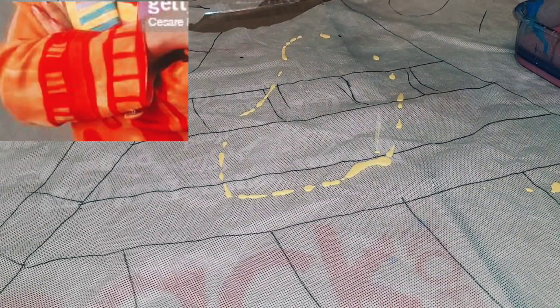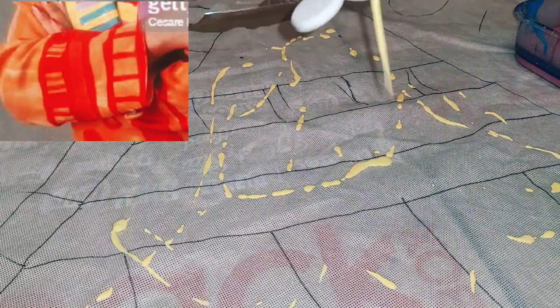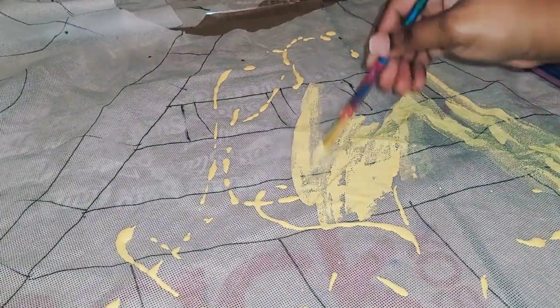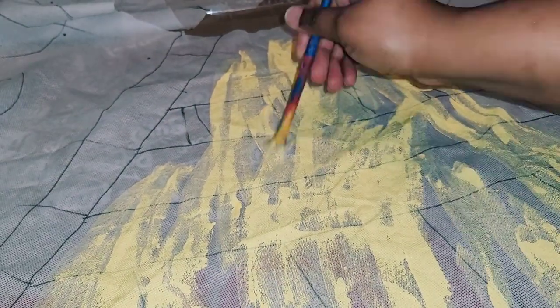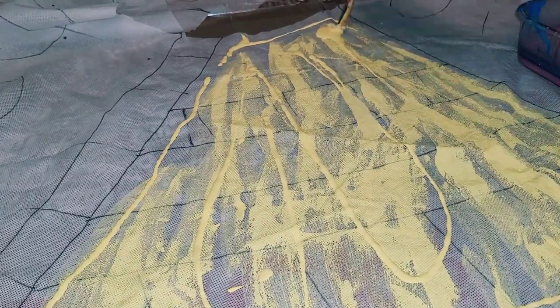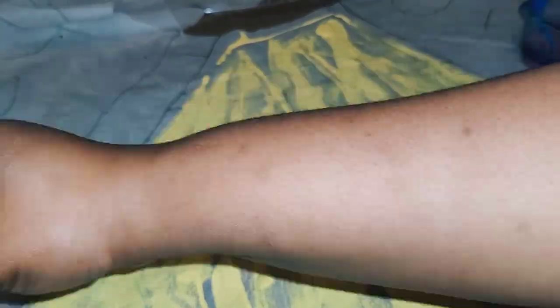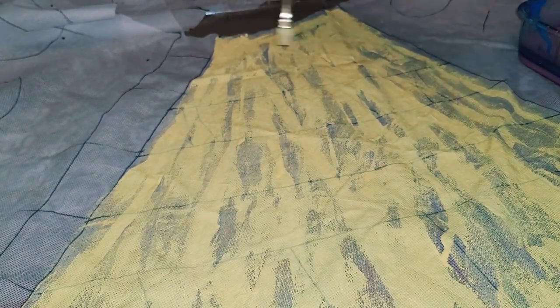First I'm going to start off with this section that's inspired by one of her sleeves, and I'm going to go in with yellow paint. I highly suggest that after you add the paint onto whatever fabric you're using, use a spray bottle. It helps blend the paint and spread it throughout the skirt, so you don't have to use huge globs. Water is your best friend when it comes to spreading paint across fabric.